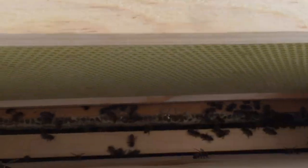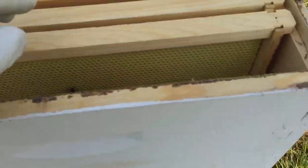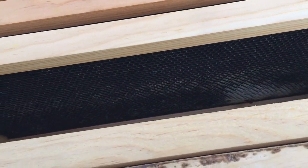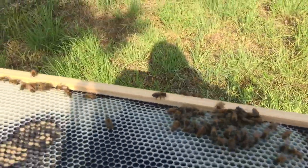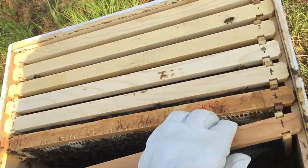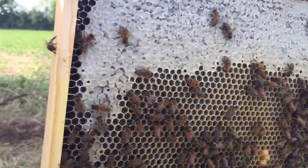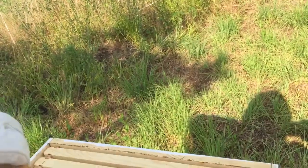Doesn't really touch that one — if you look on the inside you can see that that one is full. Right here, let's check this one — see, they're not drawing out any of that comb. They are drawing this comb out some though. Let's see here what we got — oh man, this is nice. You see a few... that thing is filled with honey, and we got a few bees working, so that's a good thing. This sucker's heavy too.